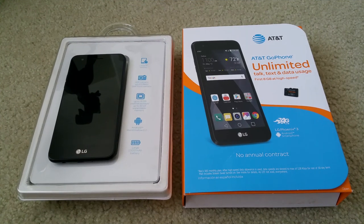Hey YouTube, welcome back. Today I'm going to do a tutorial on how to insert and eject your GSM nano SIM card in and out of your phone, and also a tutorial on how to insert your micro SD memory card.